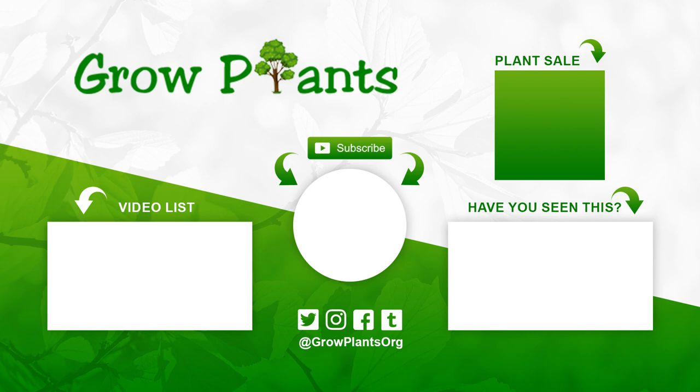That's all from growplants.org. Don't forget to subscribe, visit our website, and if you have any question just ask. There are links here for more videos, lists, and subscribing — and of course to purchase a plant, which supports our channel. I hope you enjoyed and come visit us again.